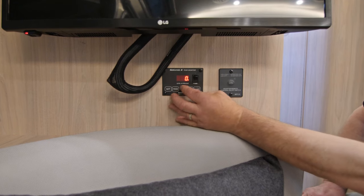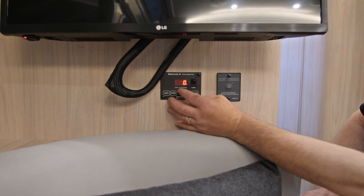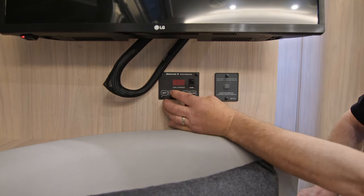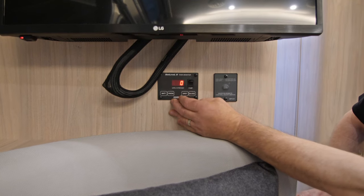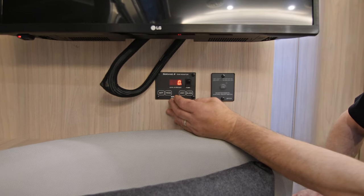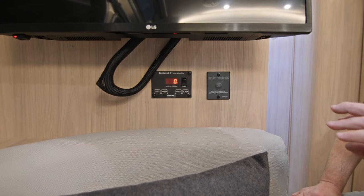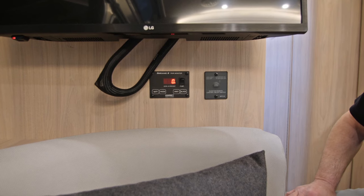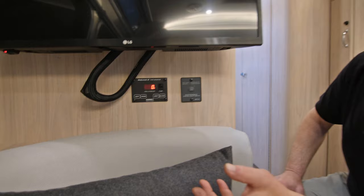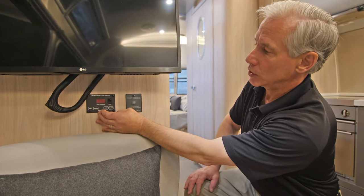Now if you hit this button twice you'll see a little dot appears over here to the right of the zero. That'll keep this display up for five minutes, and then if we press it again we can turn it off. If you press it once it'll stay up for about five seconds, and press it again it'll stay up for about five minutes. That allows you to go out, check different things, or make connections, close a valve, open a valve, so you can see that level change as you're filling water or emptying a tank. Then press it again to turn it off.